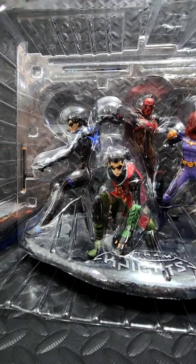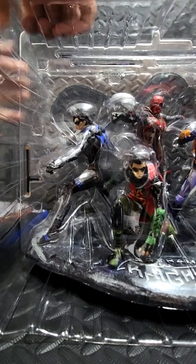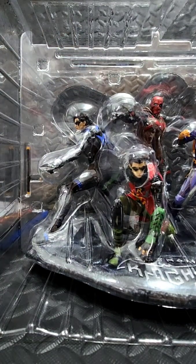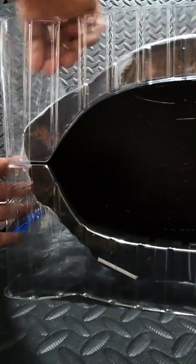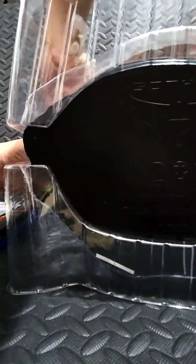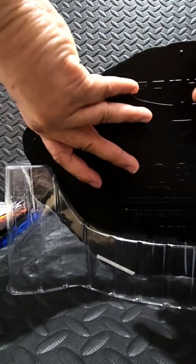Here's the back of the statue, the side, and the front — you can tell it's the front because it has the logo. Let's remove the clamshell plastic, and there it reveals the magnificent statue.